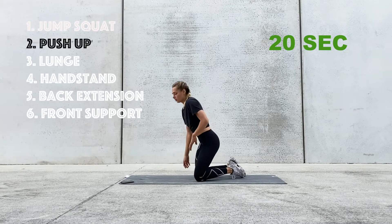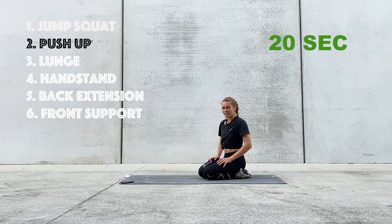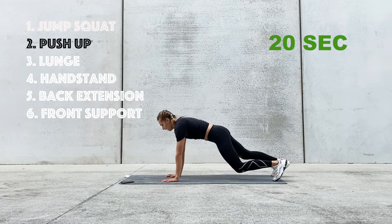We're going to have 20 seconds of break and then we're going to do another 40 seconds. The next exercise we're going to do is the push-up. Hope you're feeling that jump squat because I definitely do. Three, two, and one.